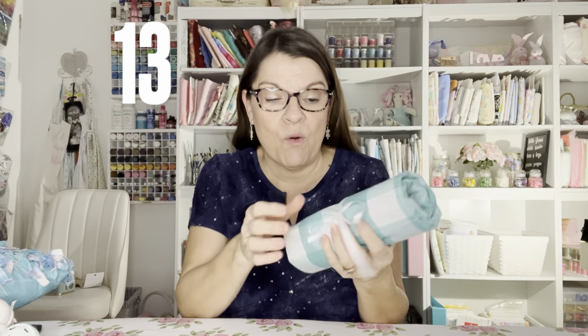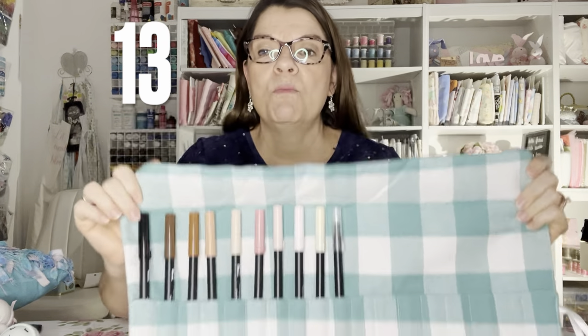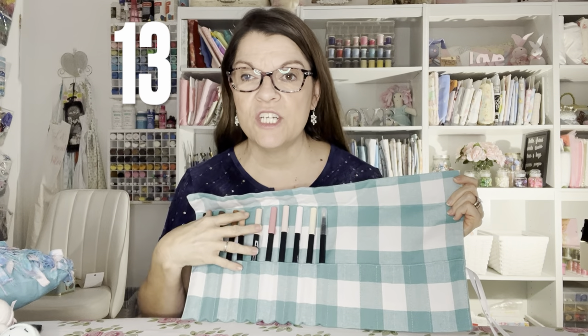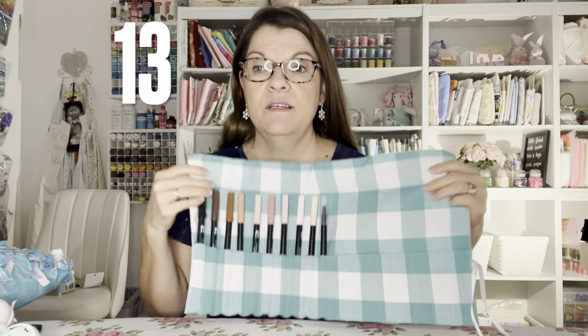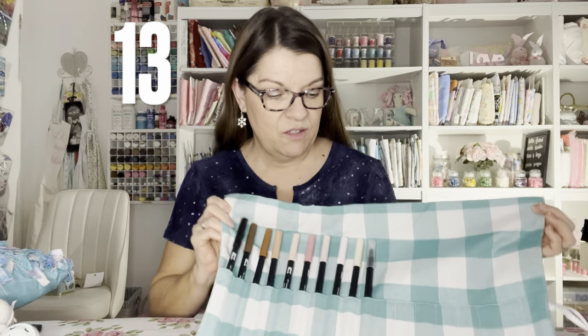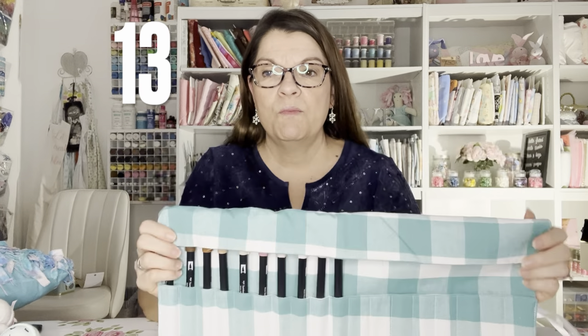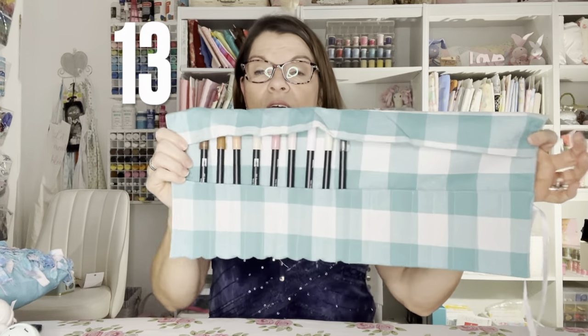Number thirteen is a placemat organizer. Mine holds my Tombow pens, but you can make one to hold somebody's makeup brushes, paint brushes, crayons, markers — whatever you want it to be. It's super quick and easy and made out of a placemat.